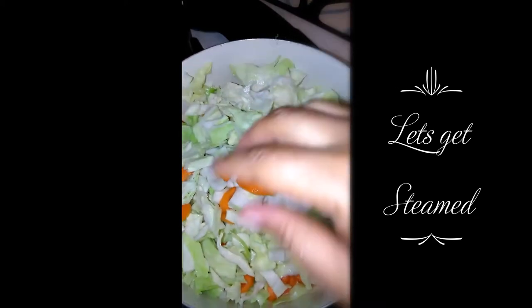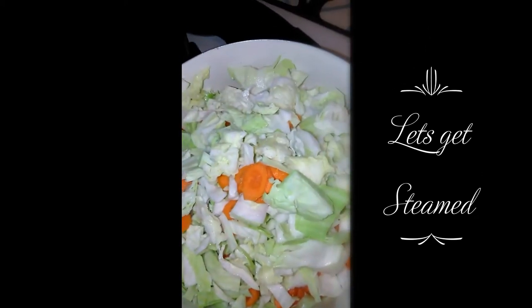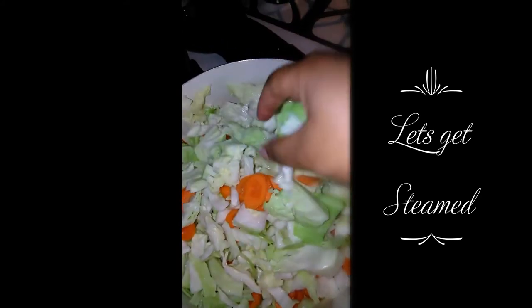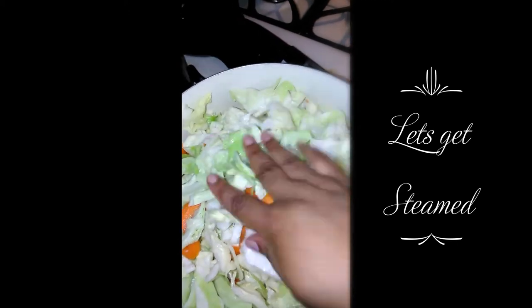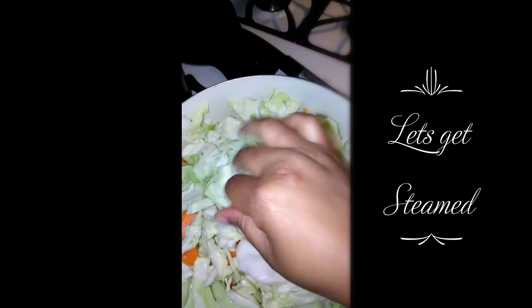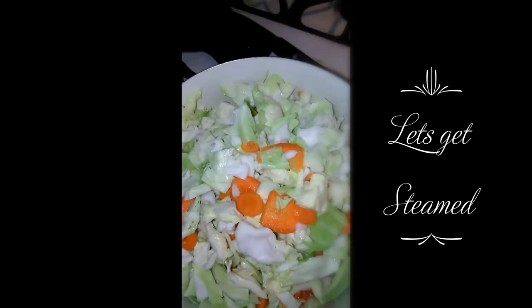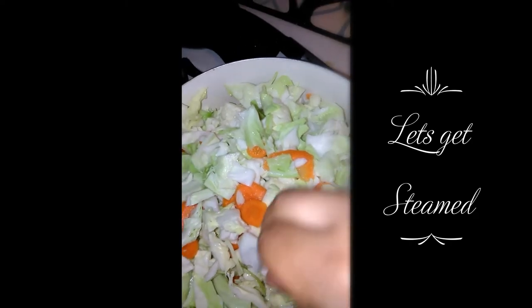I'm going to add the seasonings that I showed you before — the adobo, the black pepper, and the garlic salt. And I'm going to cover it. I'm actually going to add the thyme in as well, and the scallions and the sweet pepper. And I'm going to cover it and let it steam.